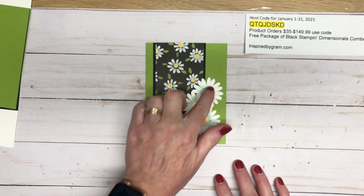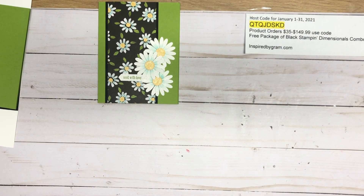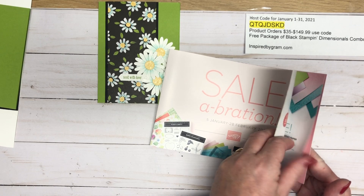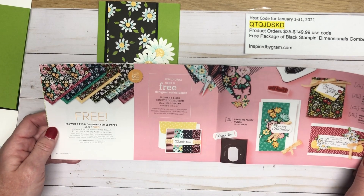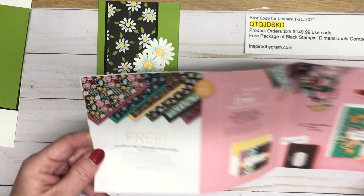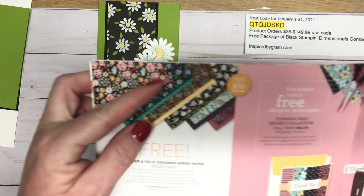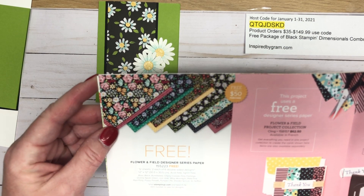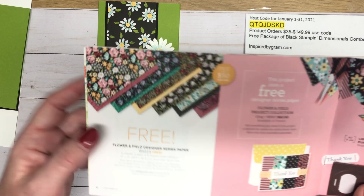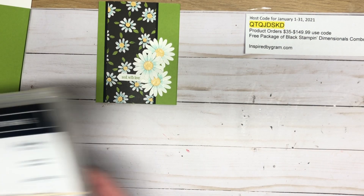I'm going to show you how to blend your daisies to look basically like the ones on that paper. So let's talk about the Sale-a-bration catalog — if you don't have one of these little catalogs, let me know, send me an email and I'll get one in the mail for you. It's called Flower and Fields, on page 10 and 11, and this 12 by 12 paper pack is double-sided with six different designs, free with a $50 product order.